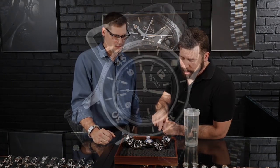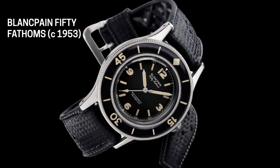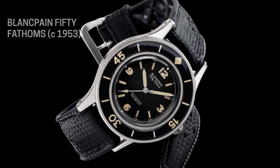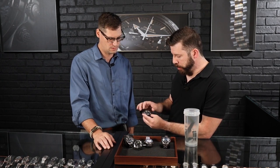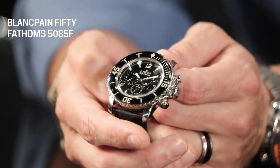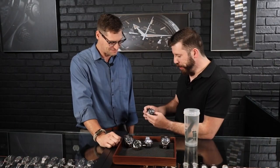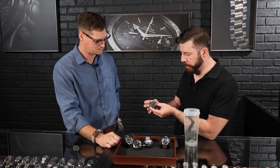Blancpain really came out with the first true version of what a dive watch is — the model that everybody's kind of using nowadays. With the 50 Fathoms. This particular piece is a chronograph and it has essentially everything that a dive watch would have. It has a unidirectional bezel — and that's actually the first implementation of the unidirectional bezel. So that's our fourth component of the dive watch. This is essentially what a dive watch has evolved into and is sticking to today. It's really just a classic design.